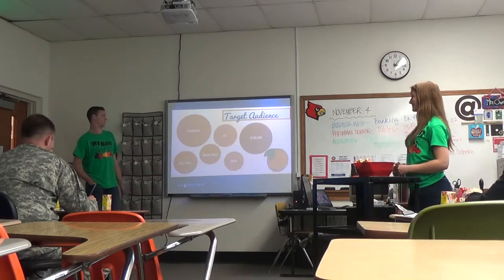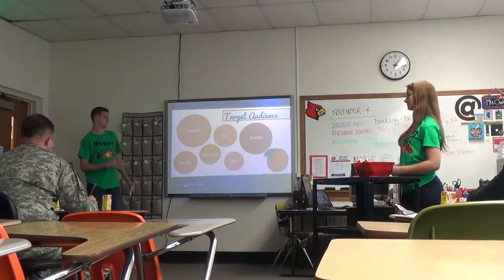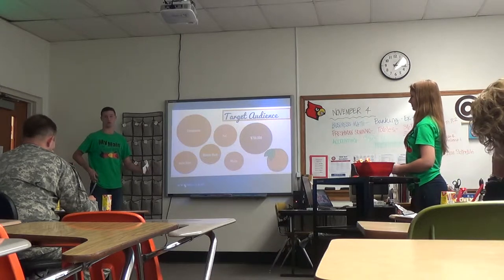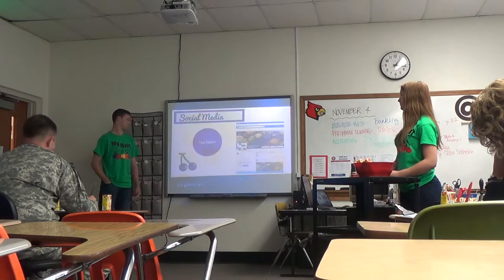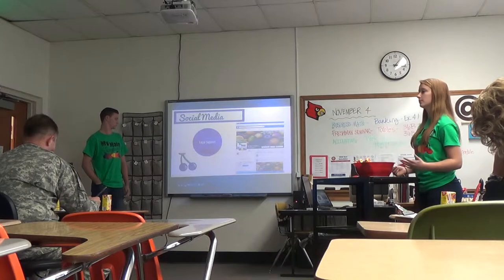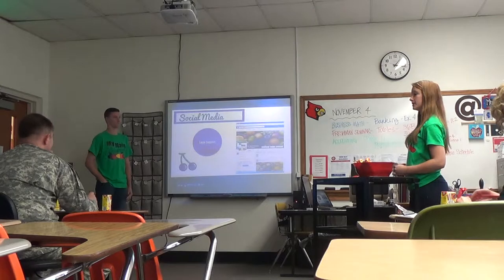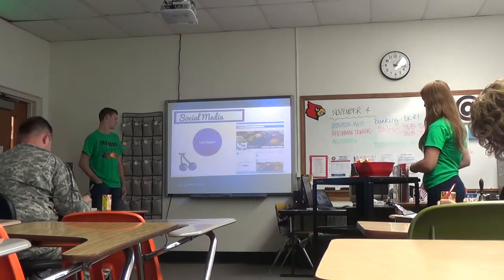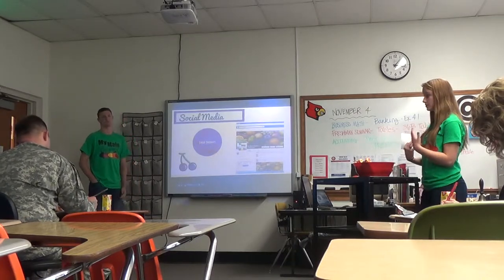Once one of these companies — like Hi-C — buys our product, they'll see the happiness of the consumers and customers they have, and Minute Maid will try to join on and also buy our product. With social media, what we want to accomplish is we want it to go viral. We want our friends and family and everyone to know about it, and we want the companies to hear about it through their consumers and then reach out to us to purchase our product.